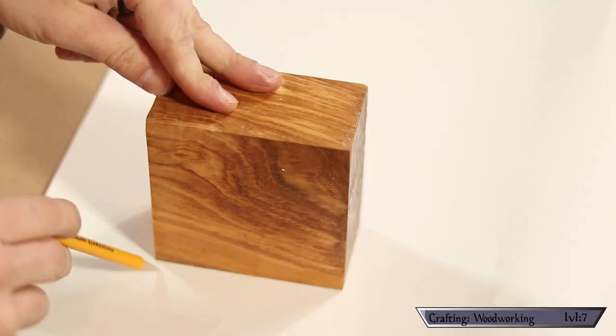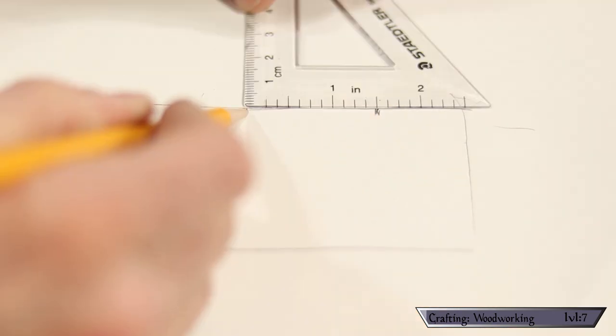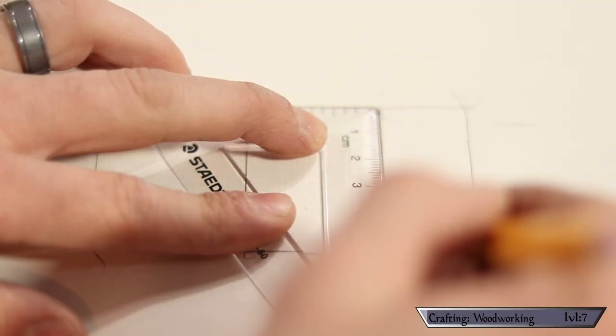First things first, I have to measure and draw out my design. I'm going to start by using my piece of wood here as a template so that I know exactly how much material to work with. Then I'm giving myself a one-inch allowance for the stem and one and a half for the bowl.